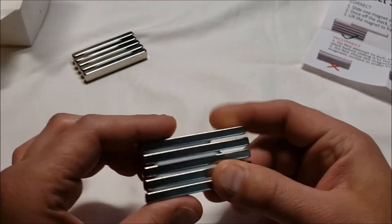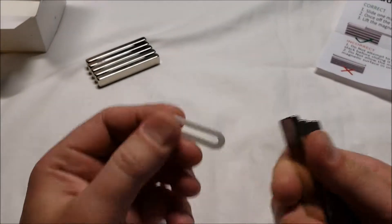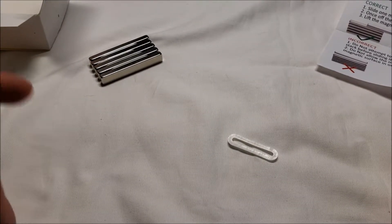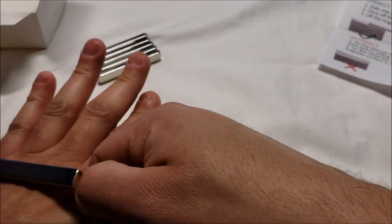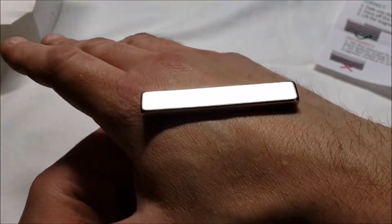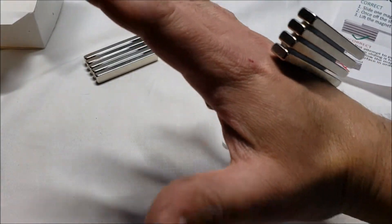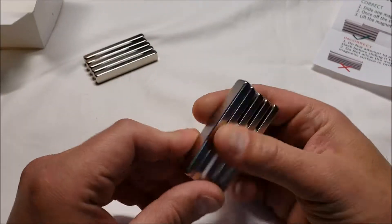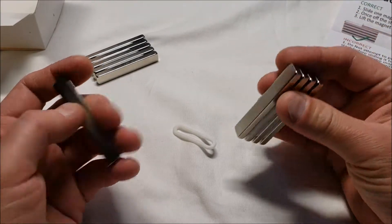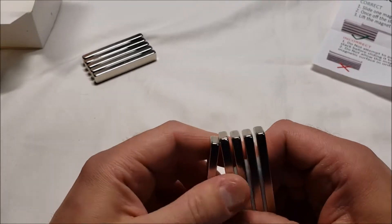They're really stuck very well to my desk through everything. There are plastic spacers between them like so. Let me try this — don't hurt myself. They snapped together right through my hand. That's something you don't want to do — they snap together very easily and can break, which isn't a good thing. Yes, they are powerful.